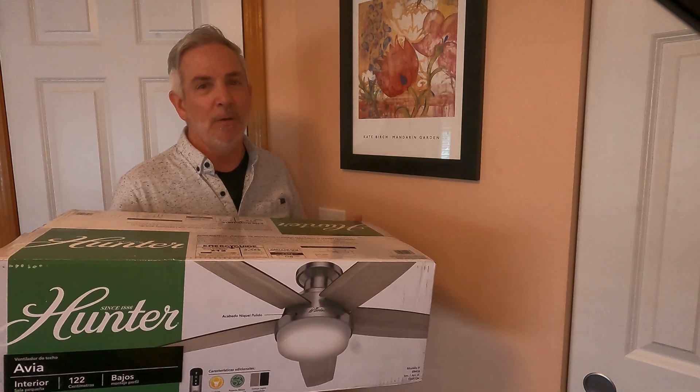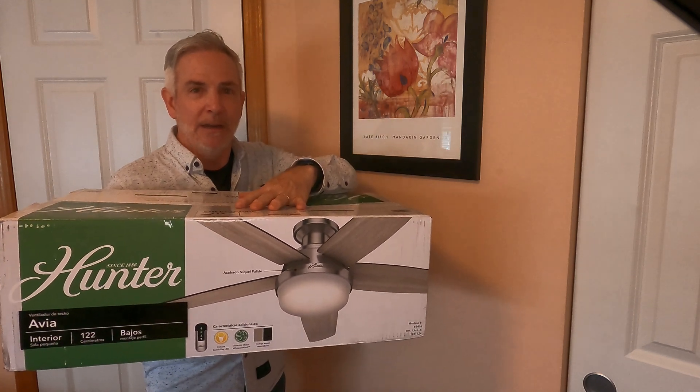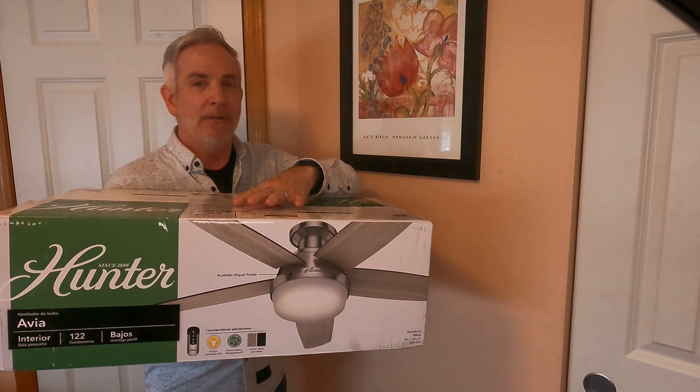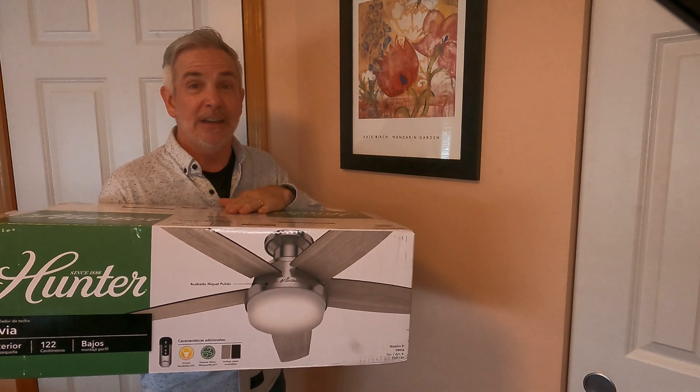We're going to use my existing Lutron Caseta dimmer switch and add a Lutron Caseta fan control switch, bringing all this together in my Apple Smart Home ecosystem where we can add it to automations and scenes. I won't be going into a deep dive of how to install this fan today, except for the electrical part, but I did create a video for that — I'll put it in the info card above and in the description below. So let's dig in and get started.